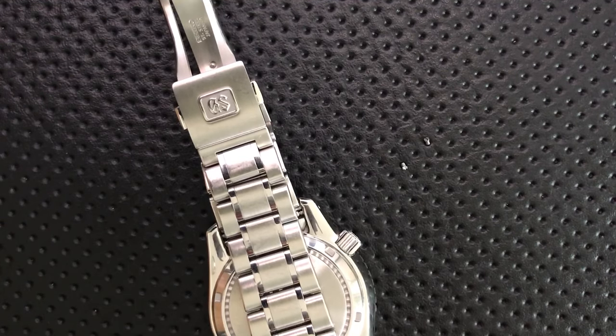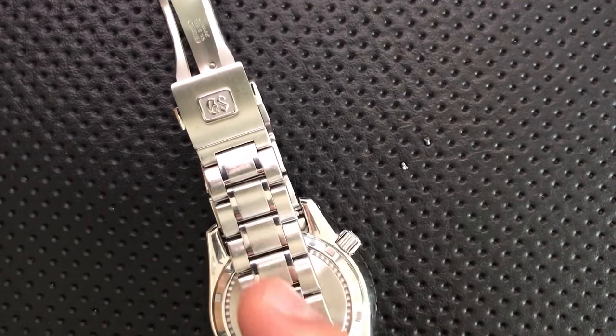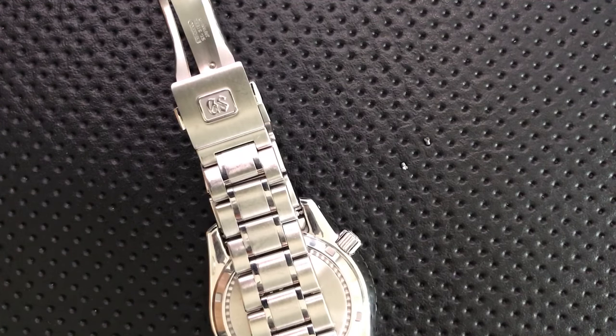There you go. I hope this has been interesting and helpful. Seiko, please, please do better than this in future Grand Seikos. But everybody else, have yourselves an absolutely wonderful rest of your day. Bye now.